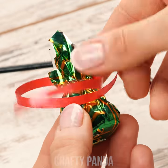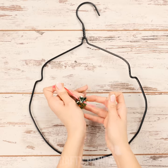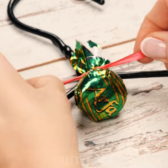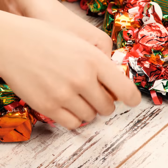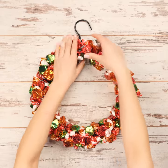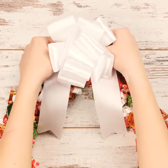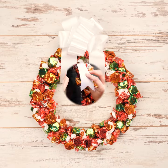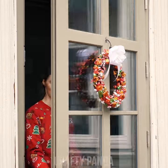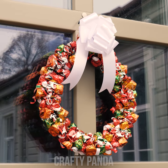Just a naked old hanger left on it — not for long! Tie a ribbon on each candy and fasten it onto the hanger. Repeat it a lot of times and use up all the candies if you want to fully cover your wreath. For an extra merry touch, add a huge ribbon on the top. It's beginning to look a lot like Christmas!